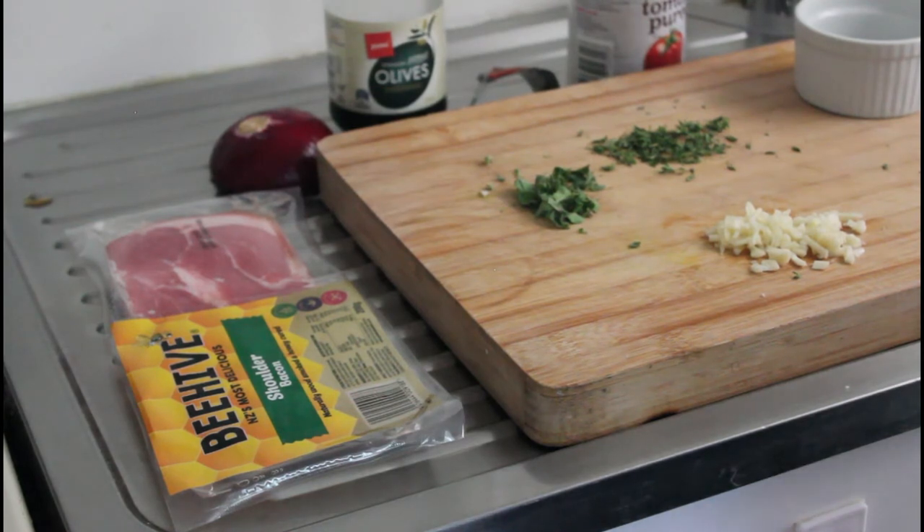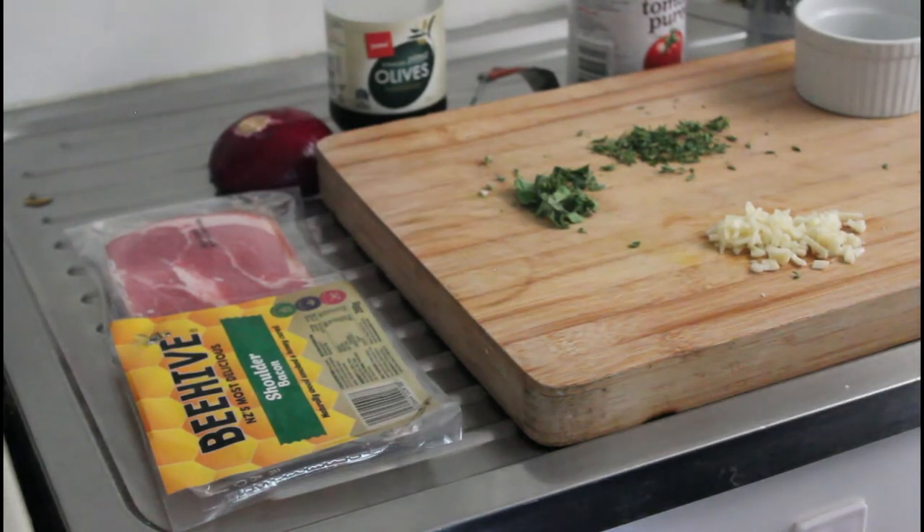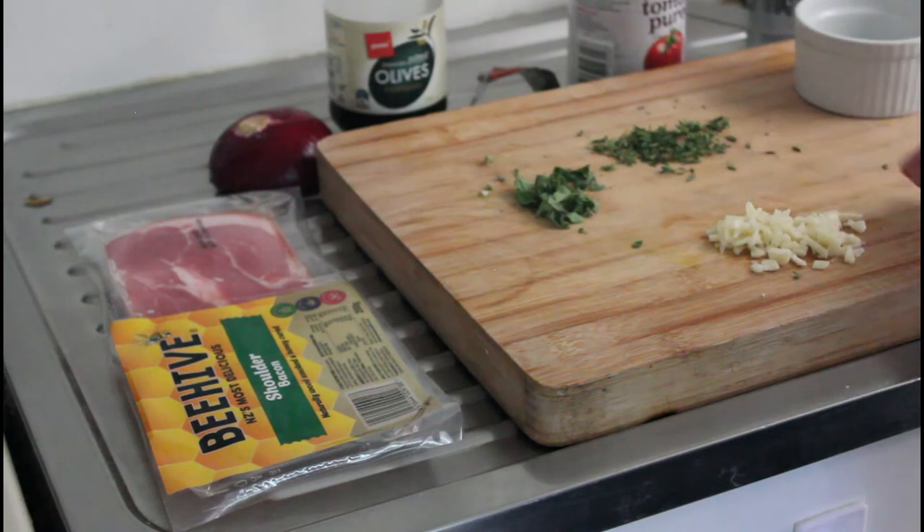Also use flavor pairings that you already know work. Today we've got cheese, bacon, onion, and olives — match made in heaven. We're going to put some oregano, some thyme, and some garlic, which we know goes well with the tomato. Perfect combination. So let's get going.